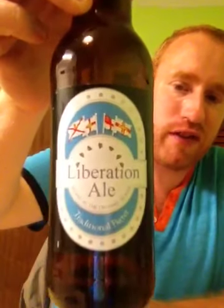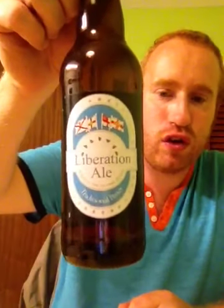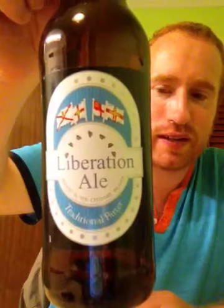So folks, what's the finish like in this beer? The finish is woody with a nice malty bitterness. What do I give the Jersey Brewery for their Liberation Ale? This to me has to be a 7 out of 10. This is a nice malty brew. So that's Real Ale Britain doing a review on Jersey Brewery's Liberation Ale at 4%. Cheers and Sláinte!